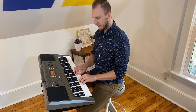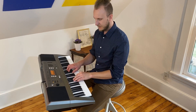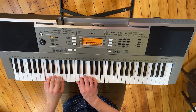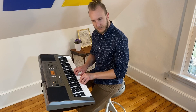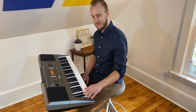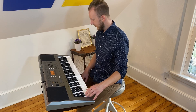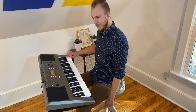Look at the keys — how are they organized? Do you see any patterns? Place your hands on the keys. What does it sound like when you press down softly? What does it sound like when you press down a little bit harder? Listen to the different notes of the keyboard. How would you describe the low notes on the left side of the keyboard? How would you describe the high notes on the right side of the keyboard?